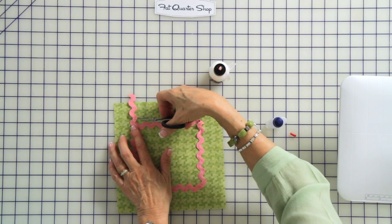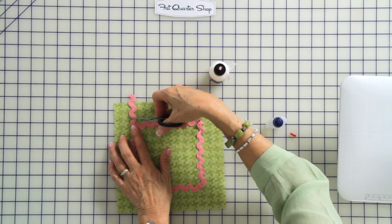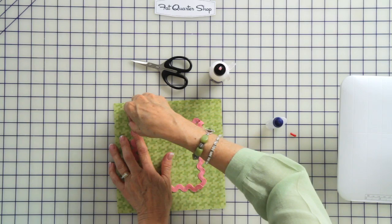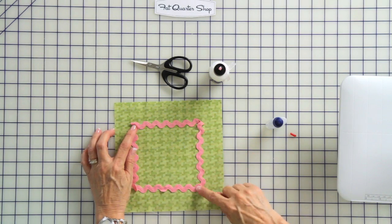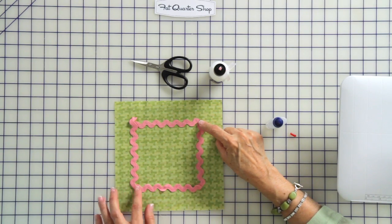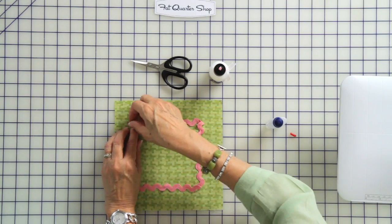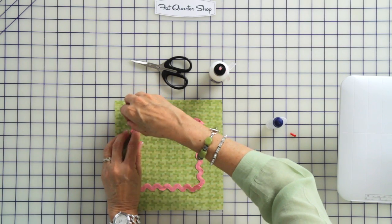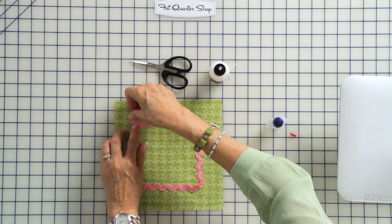When we get to the end, I'm going to cut it a little bit longer than it needs to be so that we can tuck that under. As you've noticed at the corners, it kind of pops up — that's because we're trying to glue polyester to polyester. It doesn't like to adhere; it adheres better to the cotton. So if I were to glue that right there, it probably wouldn't hold. So I'm just going to hold that when I start my stitching.